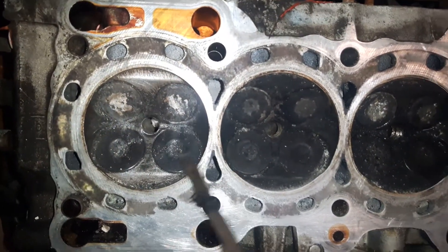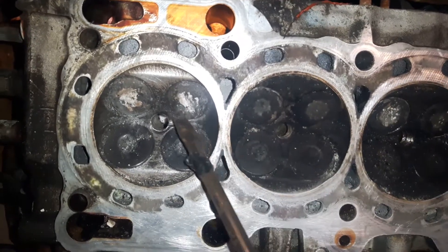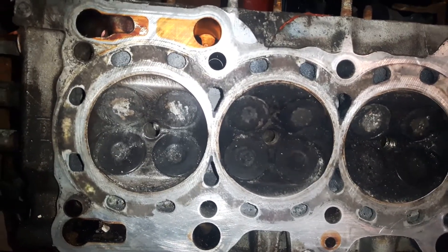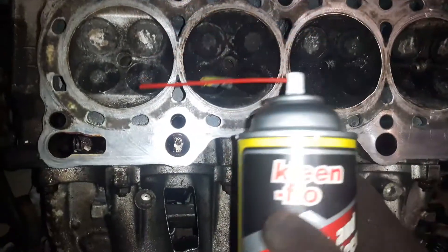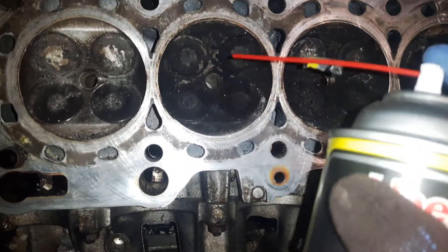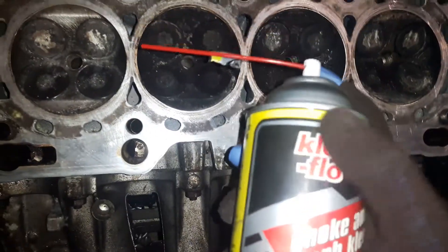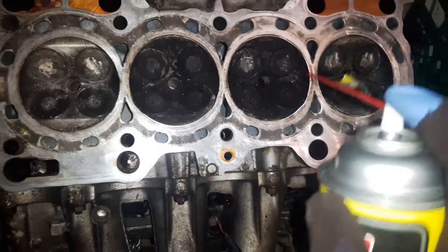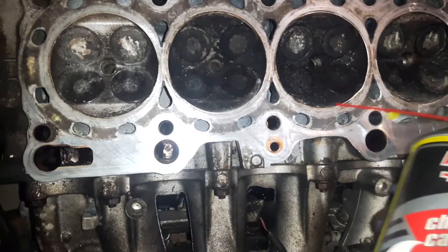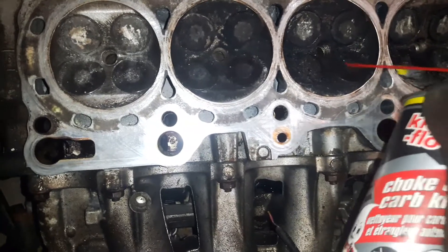Now for the valves — the best way to clean them is to spray carburetor cleaner or fuel injector cleaner. Spray it right here. If you are opening the valves, it's easier to clean them when they're open — then scrape it off. But either way, with the carb cleaner sprayed — I did this last night — once it's dry, the carbon comes off very easily. It's all loose.